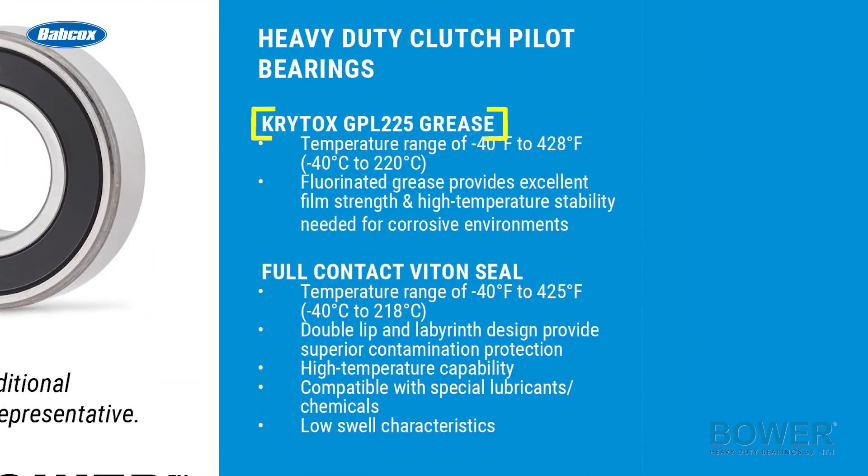The high temperature clutch pilot bearings use Krytox grease with a temperature range of negative 40 degrees to 428 degrees Fahrenheit. The seal is a full contact viton seal, which has a temperature range of negative 40 degrees Fahrenheit to 425 degrees Fahrenheit.